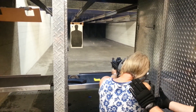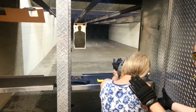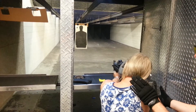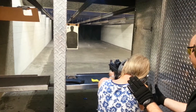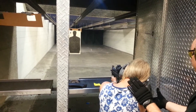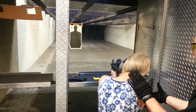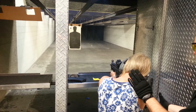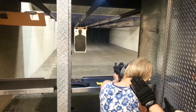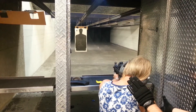Not bad at all. Lean back in. No fear. Go. Go. Go. Go. Go.